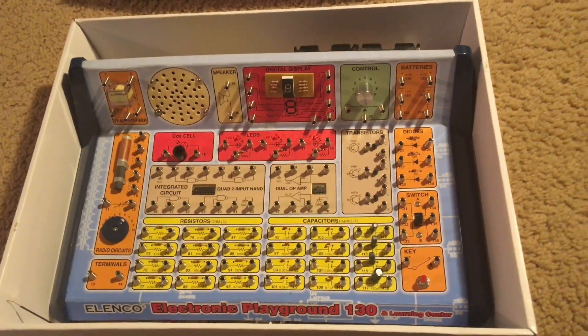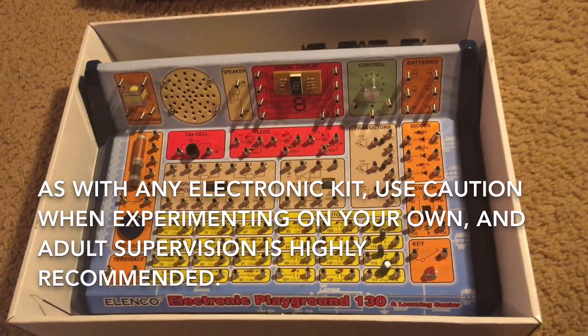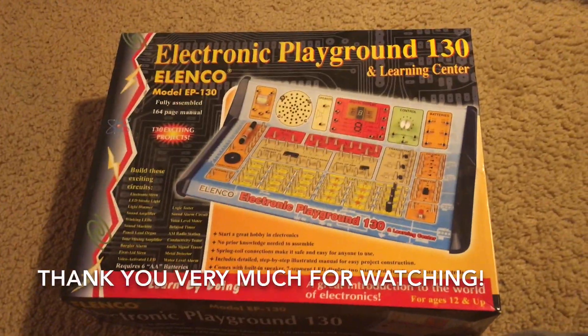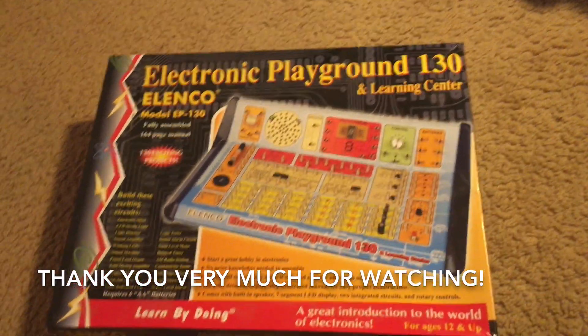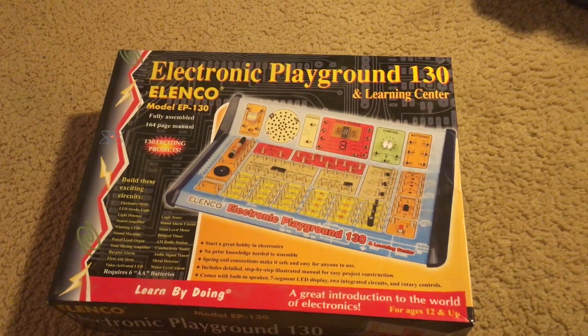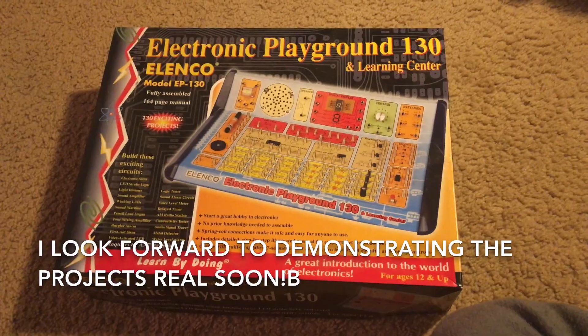As with any electronic kit or toy, you should use extreme caution when experimenting on your own, and adult supervision would not be a bad idea. Thank you very much for watching the intro video of the Elenco Electronic Playground and Learning Center 130 kit. I look forward to demonstrating the projects to you real soon.